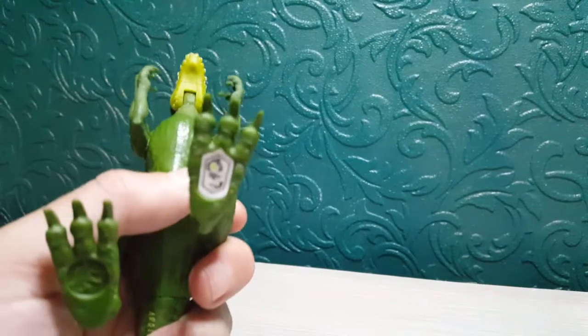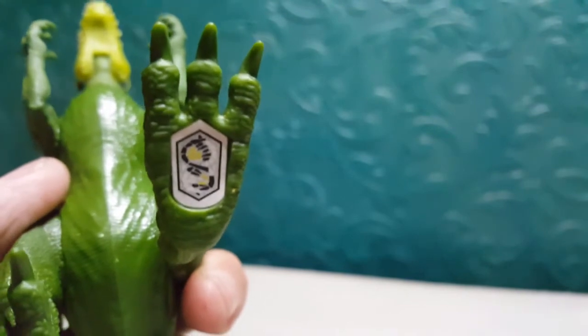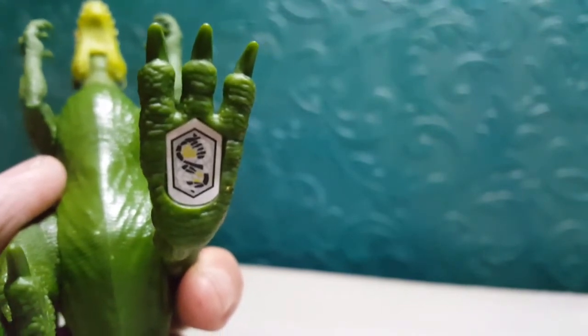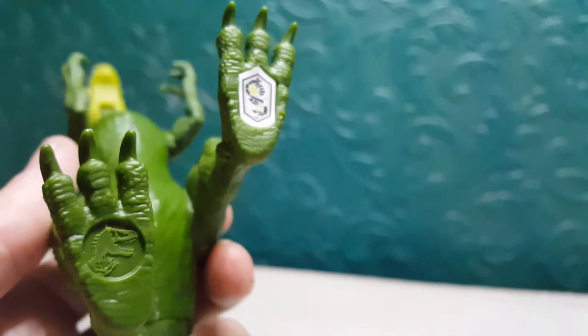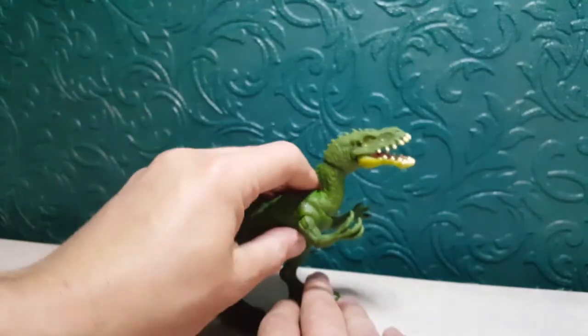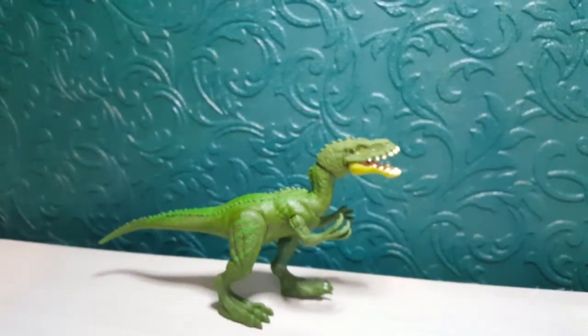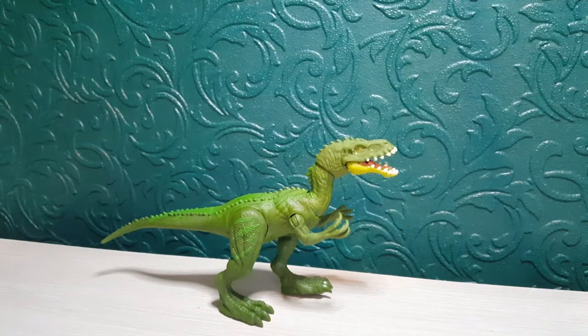I'm going to do the scan code now — there it is, so you can pause and scan away. There's the Jurassic World symbol. I think the colour of it just looks absolutely awesome. It's nice that Mattel has come up with a new sculpt and a new dinosaur for us to collect.